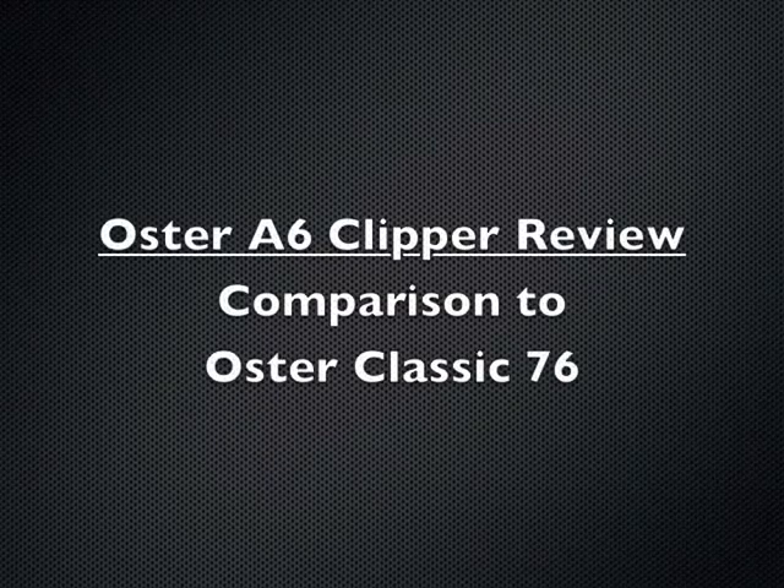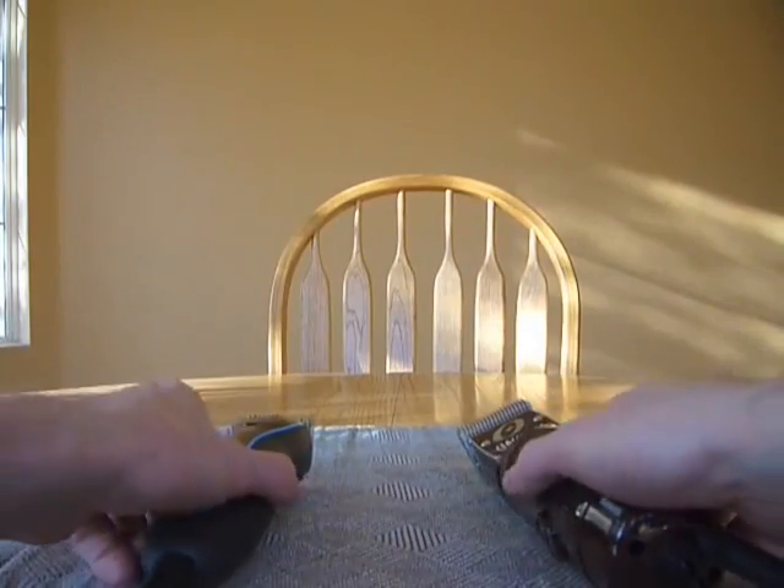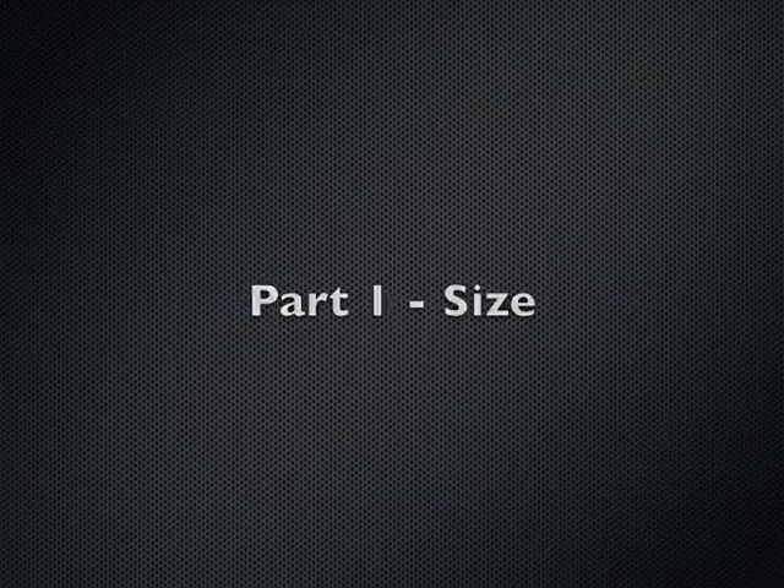Hi everyone. Here's my review of the Oster A6 Clipper. I'd like to compare it against the Classic 76, which is a lot like the A5 version for pet grooming. So first, let's take a look at the size.